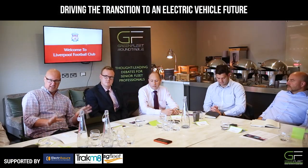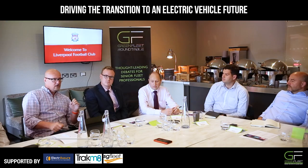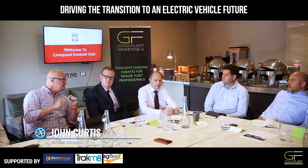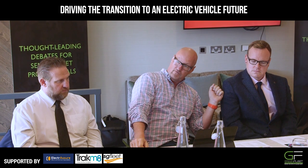If you don't want it to work, you can make it fail. If you do want it to work, you can make it work. Part of the challenge is finding the right vehicles to change over to and the right charging infrastructure.